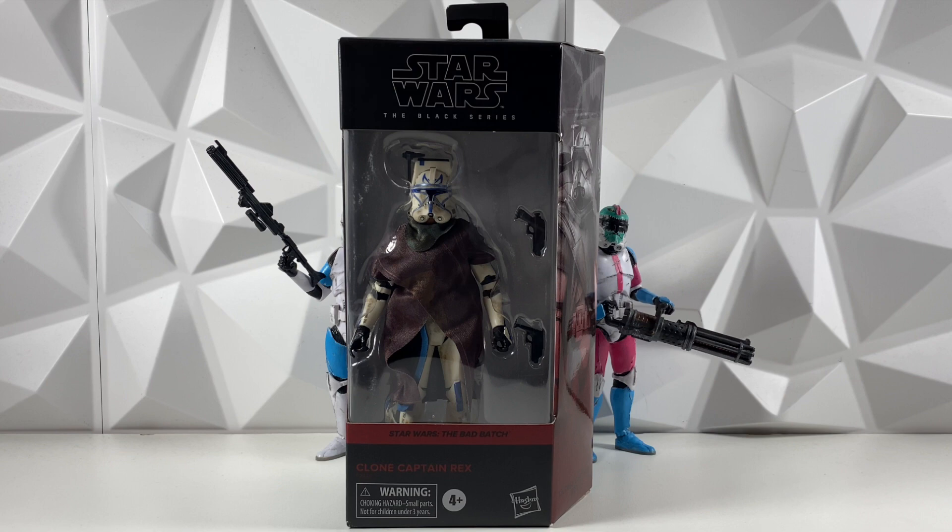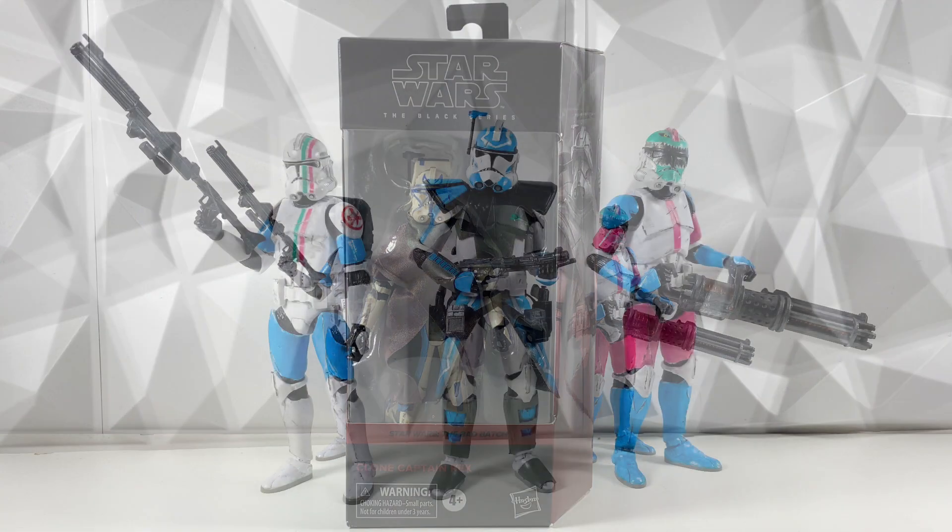You do have to be subscribed to the channel if you want to be entered to win this Clone Captain Rex. We'll be giving it away at 8,500 subs, and basically how that'll work is once we hit that subscriber mark, we'll release a giveaway video and all you have to do is comment on that video to enter. Anyway, on to the news.